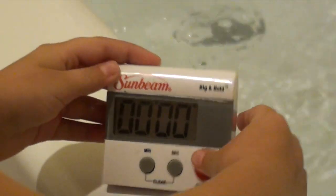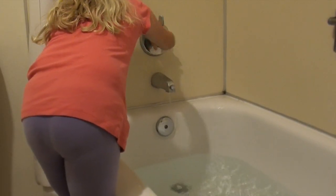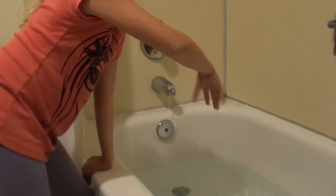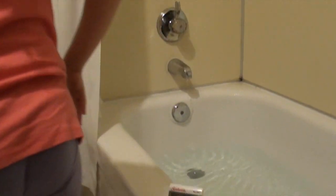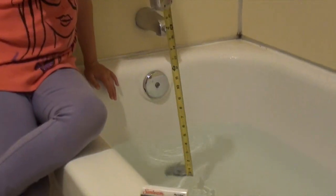Alright, turn that off, and then turn this off. Whoa, it looks way fuller. Now let's check it out. Alright everyone, we are back and we are going to measure this bathtub water — see how much. So, we are going to put it right on the drain. Make it straight so all of you can see. Alright, so let's take a look. About — it's really close to six inches.